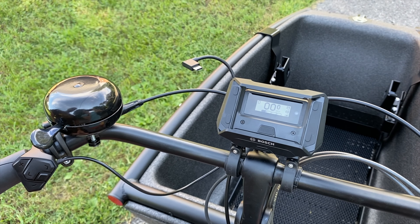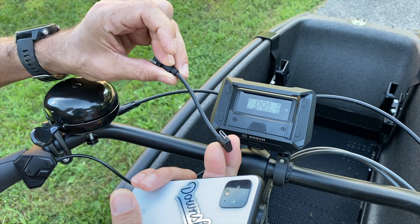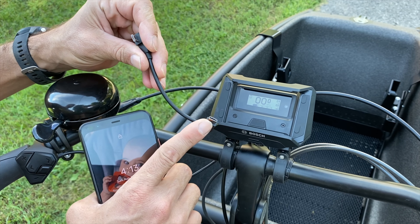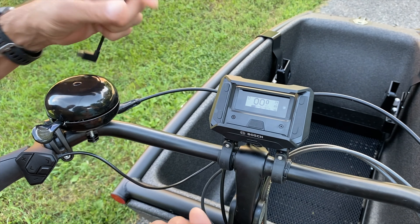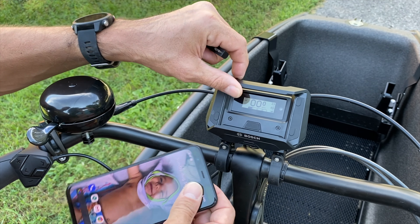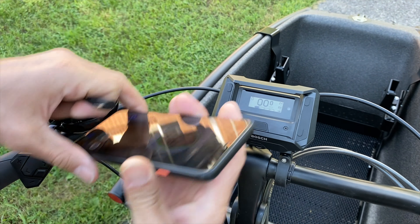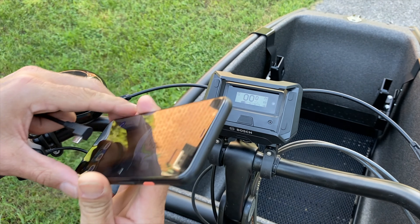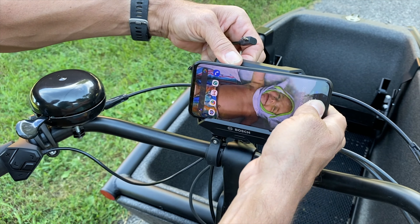Bosch includes three cables with the Smartphone Hub: a USB-C cable, an iPhone Lightning cable, and a Micro-USB cable, so it should be compatible with every smartphone on the market. They also make dedicated phone mounts — this is the universal spring clip style, but for iPhone users, current iPhones can snap into a case that's built in and then just snap off, which is a nice feature.